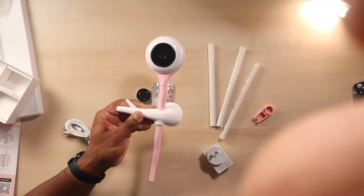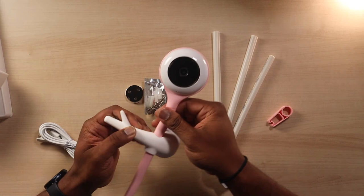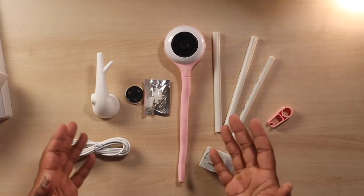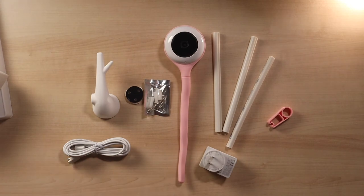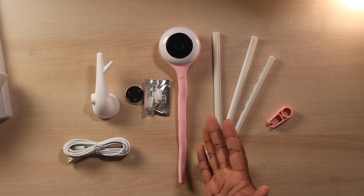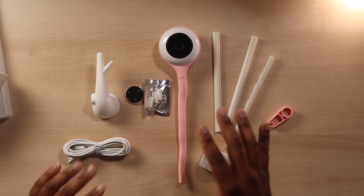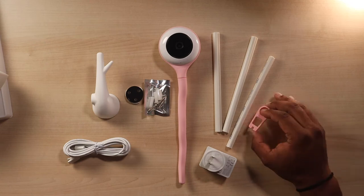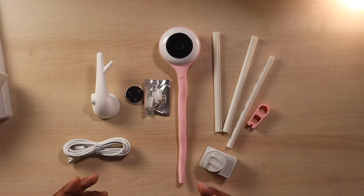They make it very, very easy — for new parents, veteran parents, whatever. If you want something affordable and easy to put together that looks really cool — that pink is fly for my babies — and something that is affordable, so far this is a thumbs up.